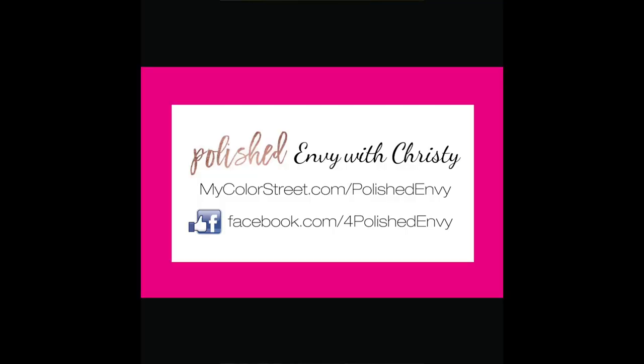So if you want to see the other colors and designs that Color Street has to offer, find me on Facebook — facebook.com/4polishedenvy. Like and share my page, then send me a message. Give me your name, phone number, and address and I will get the strips to you. You can try them for yourself and I promise you, you will be amazed. Thanks for watching, talk to you soon.